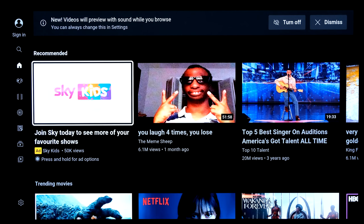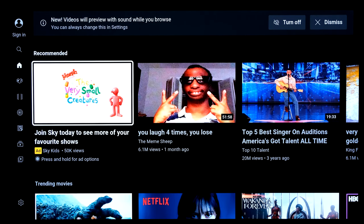Credit to Paramount Pictures for that content — just using it as a quick demo. Going to try a bit of football next.